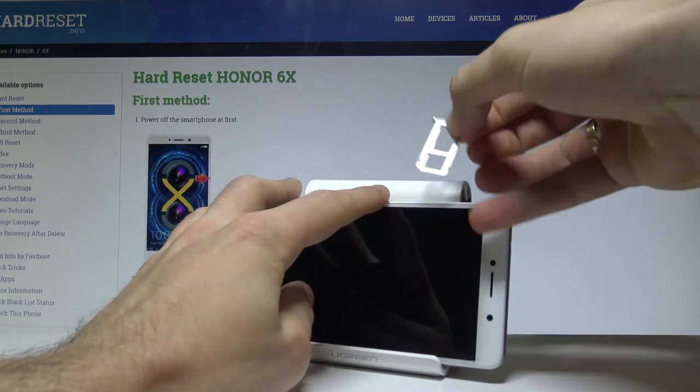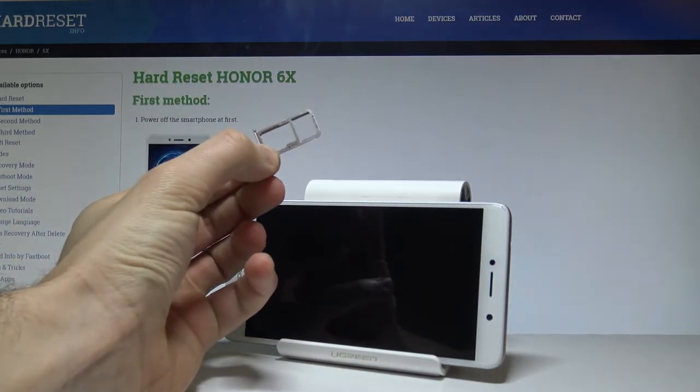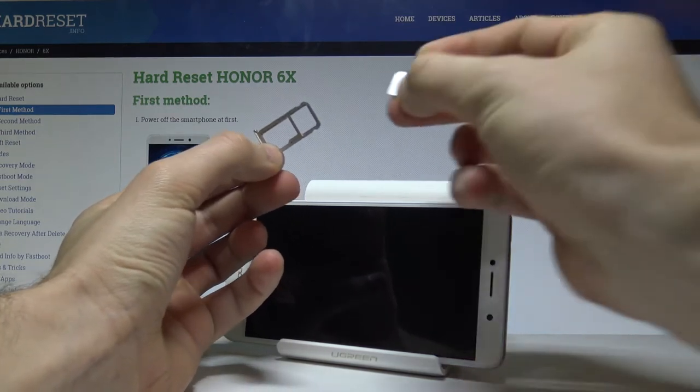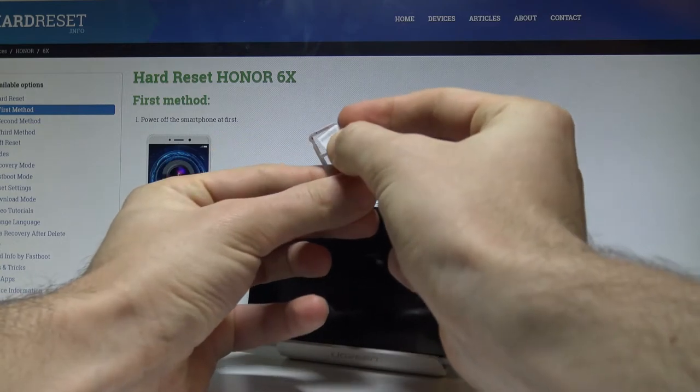Now you can remove the whole tray from your device. This is my tray, and here you can insert the nanoSIM — let me do it first. This is my nanoSIM card with the characteristic edge, and let's put this card in that position.